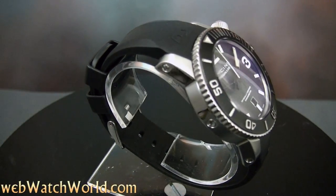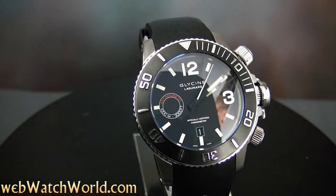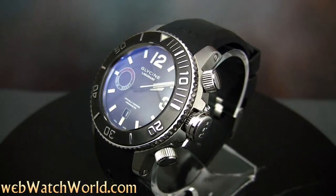Welcome to the webwatchworld.com video tour of the Glycine Lagunare 3000 wristwatch. Please visit webwatchworld.com for the full review and detailed photos of this wristwatch and many more.